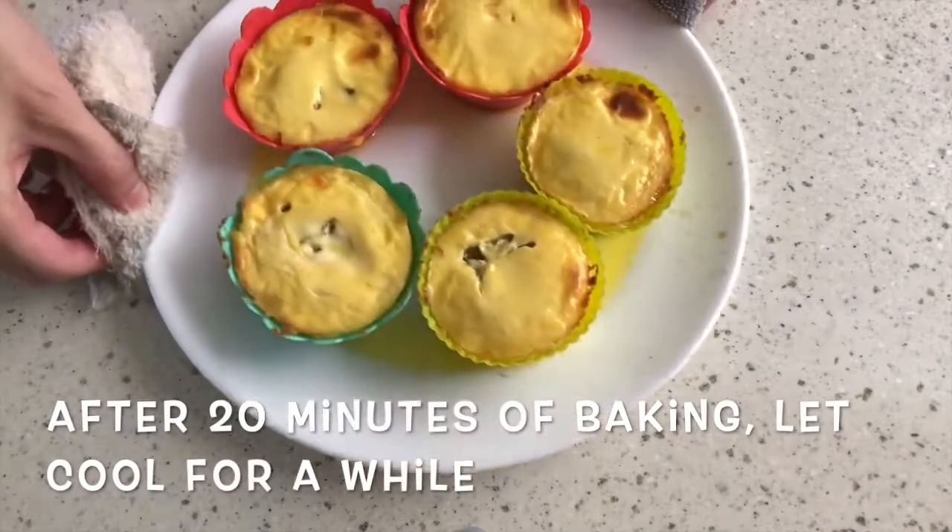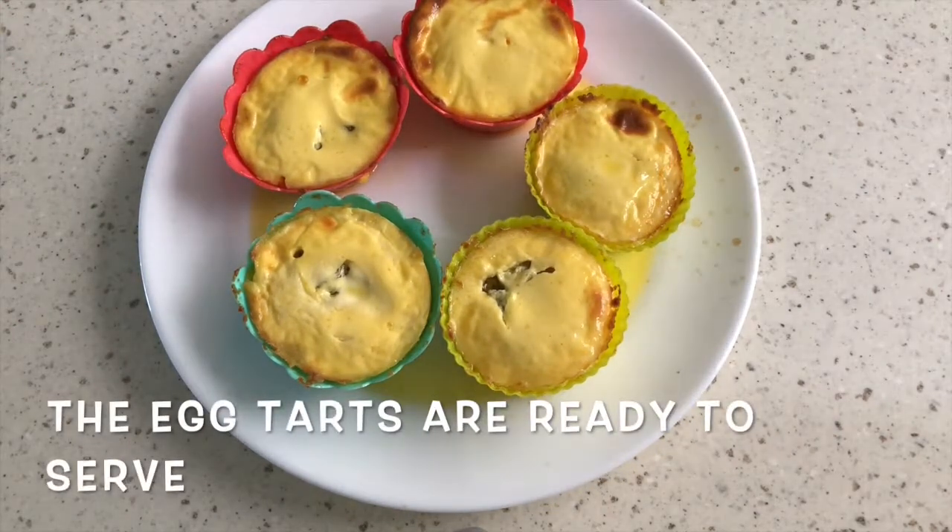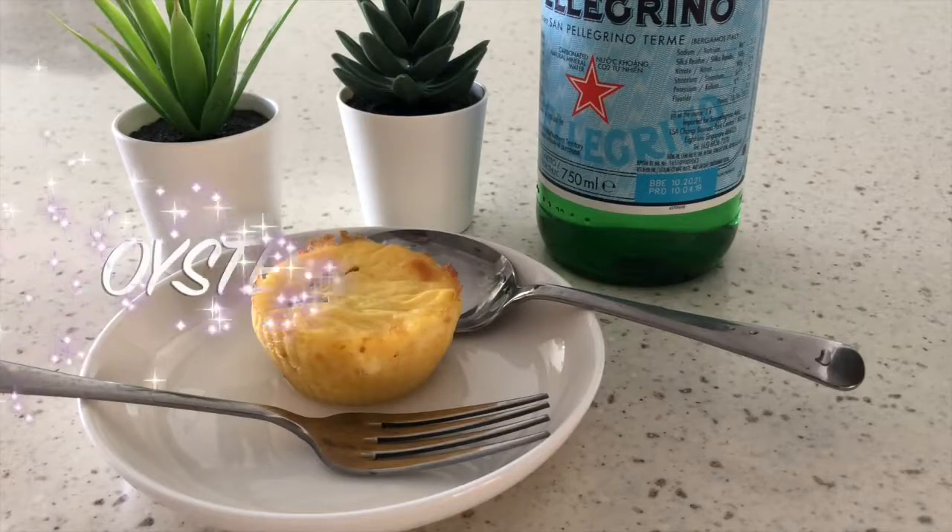After 20 minutes of baking, let cool for a while. The egg tarts are ready to serve — oyster cheese egg tart.